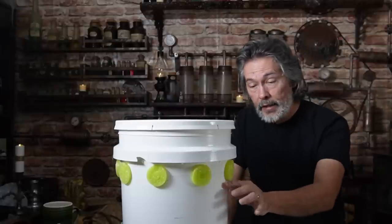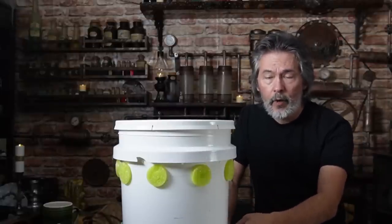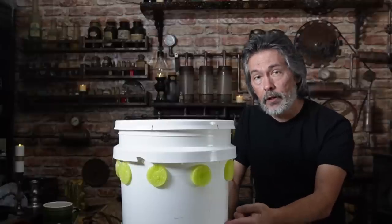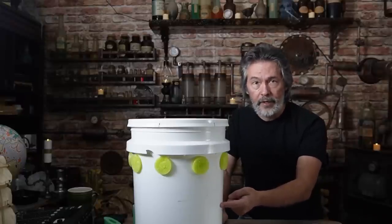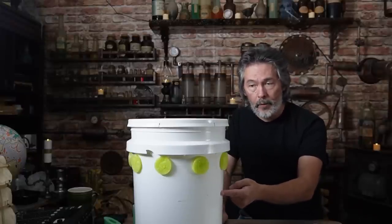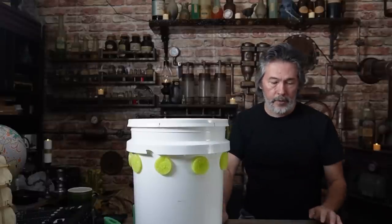If you accidentally let it go down — maybe you were on vacation — don't come right in and fill it all the way back up. Just fill it a little bit and let your plants acclimate. If they seem to be doing alright a day or two later, put a little bit more and then work your way back up to a comfortable level.